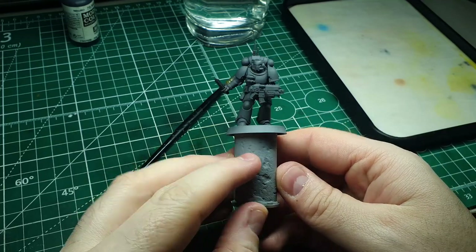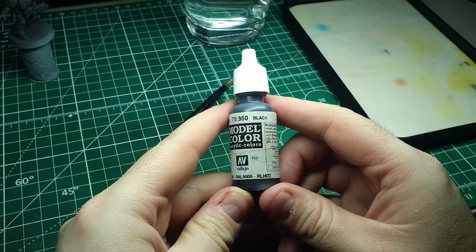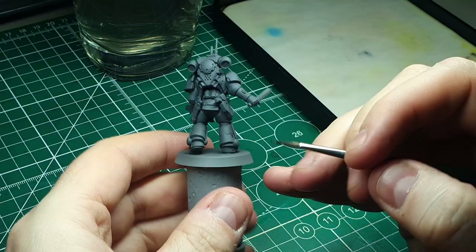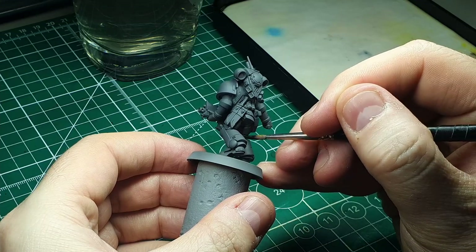With all the gray down, we're going to start picking out the base colors for the rest of the model. The first is going to be black — I'm using Vallejo Model Color Black. It's my favorite black: great coverage and dries nice and matte. The areas we're picking out are all of the cabling in between the joints.